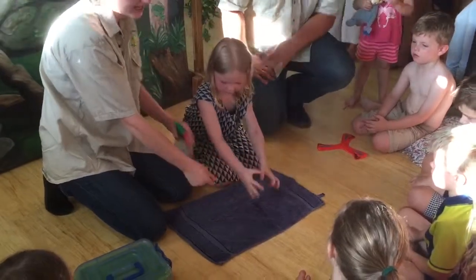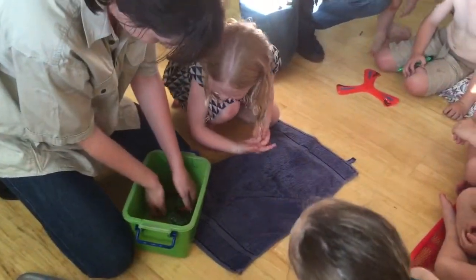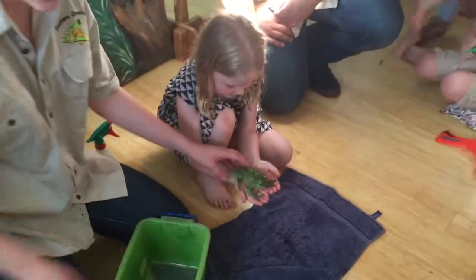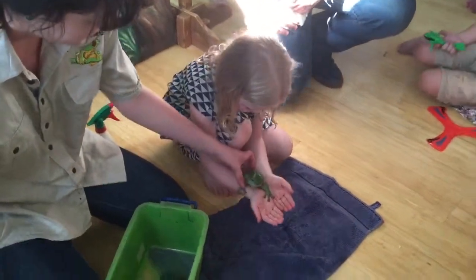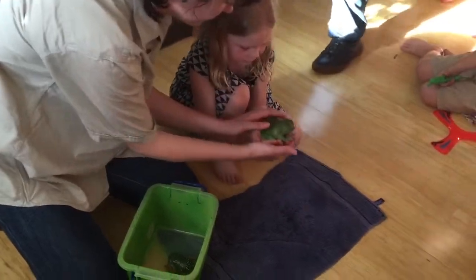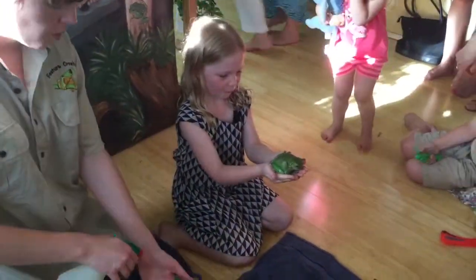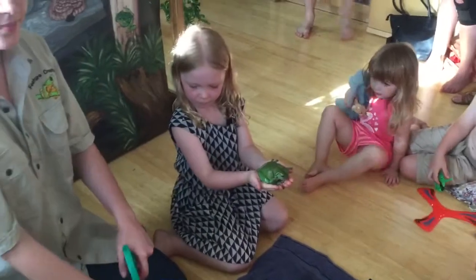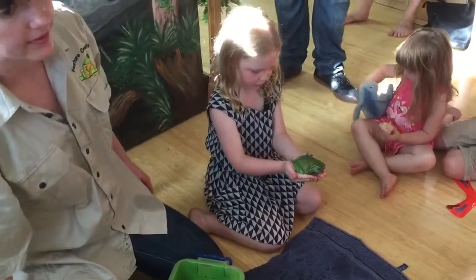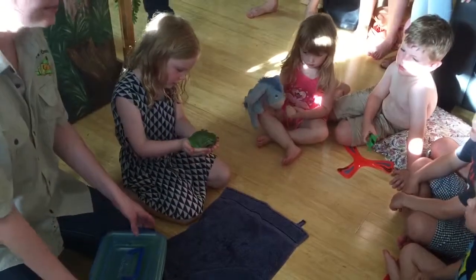Now we've got two frogs here today. I love that Izzy. So, can you put your hands together? What colour is my frog? Green! And it lives in a tree. What do you think it's called? A green tree frog. That's right. It's beautiful.